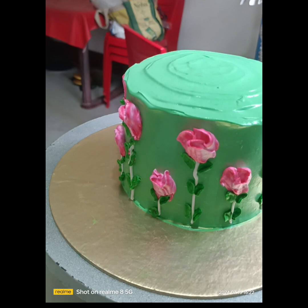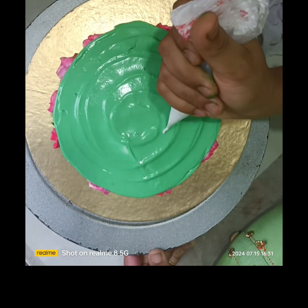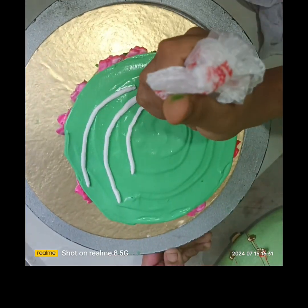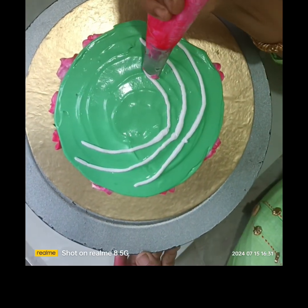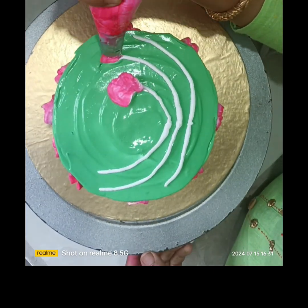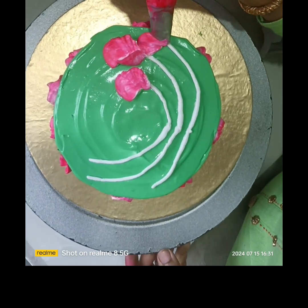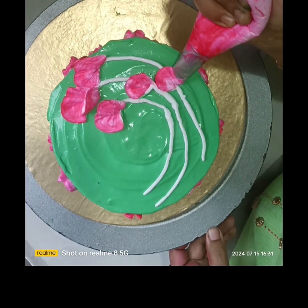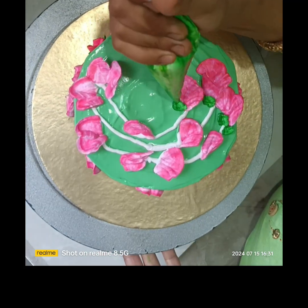Abhi upar mein decoration karna hai — upar mein bhi mujhe same tulip banana hai. Yeh white stripe dena hai. Aap logo ko achha lag raha hai na — mein bohat kuch sikhhanewali ho aap logo ko yahan se. Aap log comment kejiye kya chahiye aur subscribe kar dijiye, like kar dijiye aur notification bell daba dijiye taakki mera video aap logo ko saath hi pata chaley. Abhi dekhiye mein nozzle ko haath se kaise ghuma raha hoon.